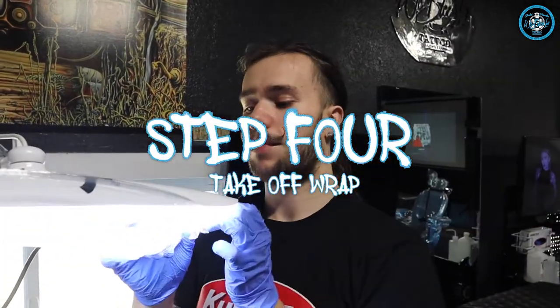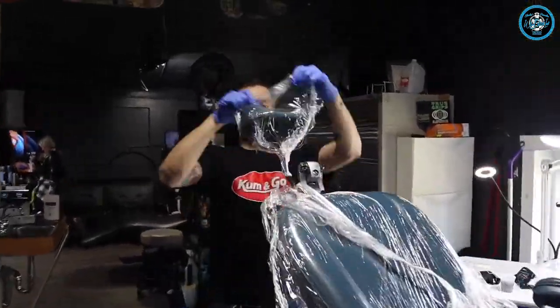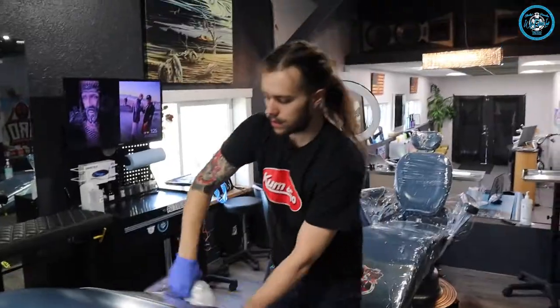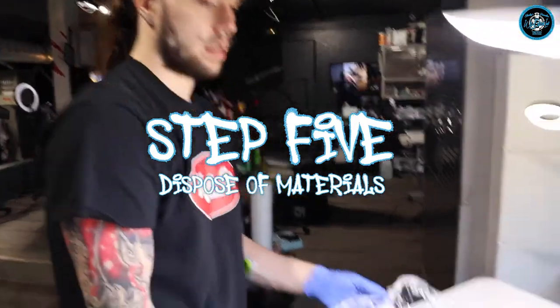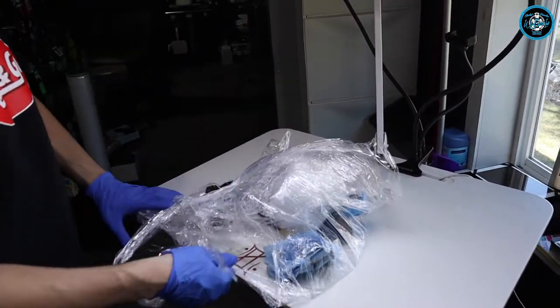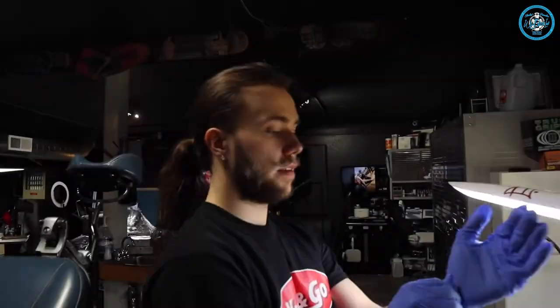I usually like to start from the top to the bottom just to make sure I don't miss anything. I'll raise my chair, tear this plastic off from the underneath side of the table, and just make a pocket out of all the single-use equipment I have here. I'll now dispose of these gloves.